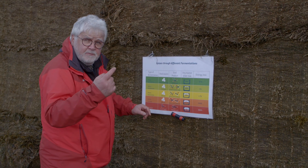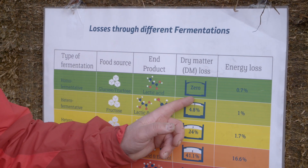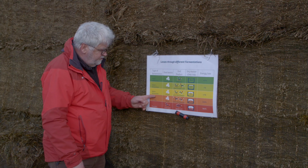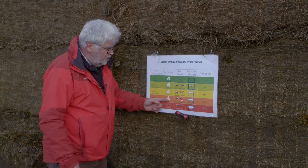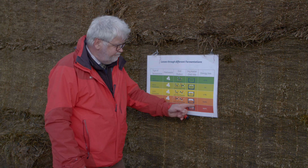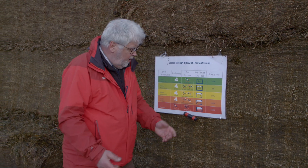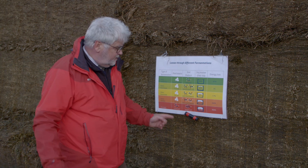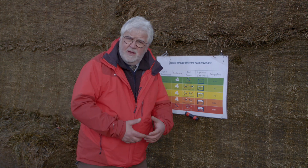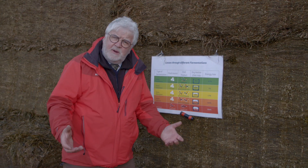A homofermentative product does one thing: it turns sugars into lactic acid — zero dry matter waste, very efficient, and virtually no energy loss. Where we have things like enterobacteria or slurry bacteria, they're turning sugar into acetic acid, ethanol, and other things, and there's a forty percent dry matter loss. If we have slurry on our silage or soil from harvesting, we've potentially got some Clostridial activity there as well, plus naturally occurring environmental bacteria — fields aren't sterile.